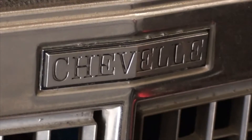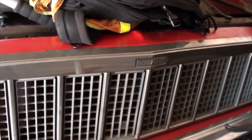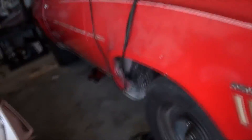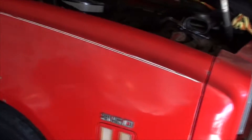From what I've been told, the grill is different — I think the grill comes off like a '74, but the car is actually a '73. You can tell by the tail lights, but you can't actually see them in this video because it's parked up against the garage wall.